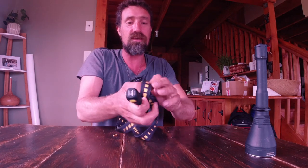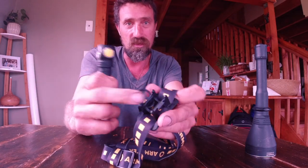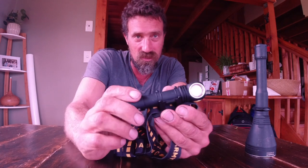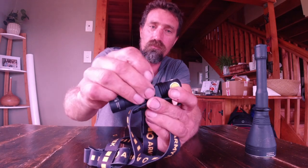Now it is a head torch as well - yes, it's both a handheld and a head torch. It sits in this little mount here, just pops in, really simple. If you want to adjust the angle you just twist it around - full 360 degrees of motion. It's also got a little rubber o-ring to hold it in place, just in case you're running from the police or whatever.